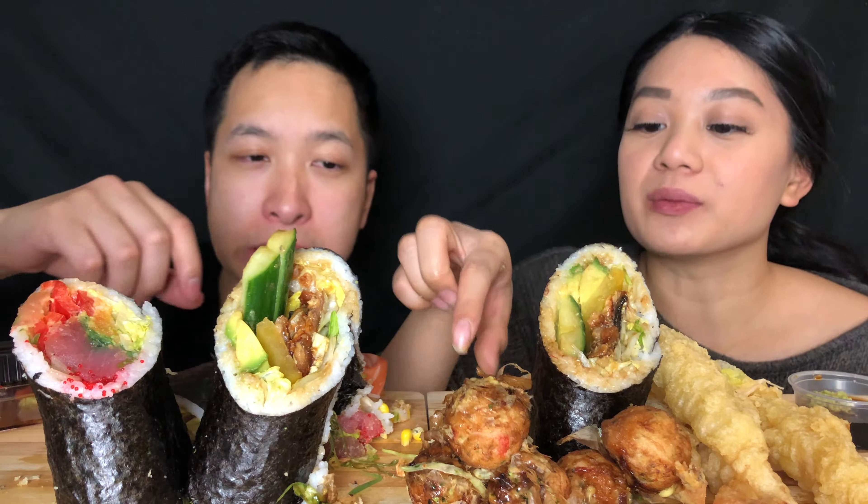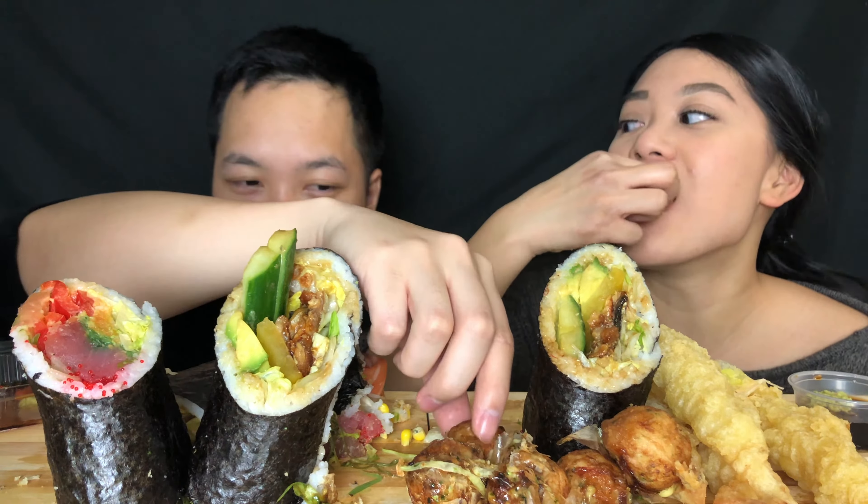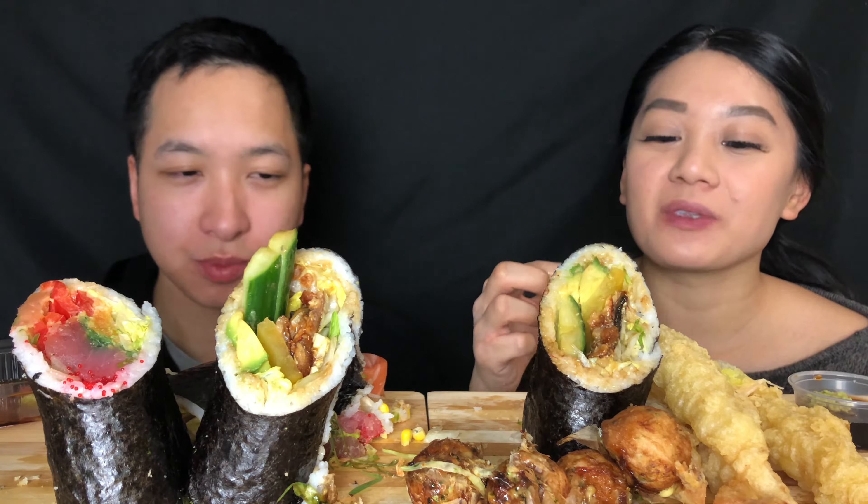I'm gonna try the takoyaki. Yum, these are good. They taste like a normal takoyaki. Yummy.